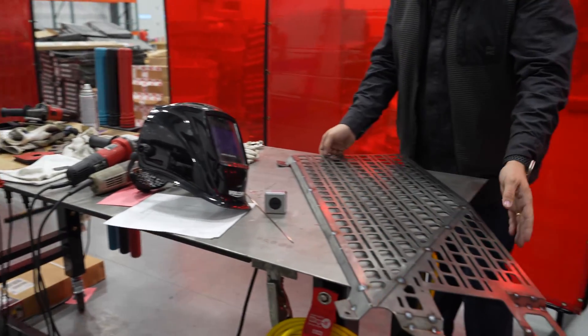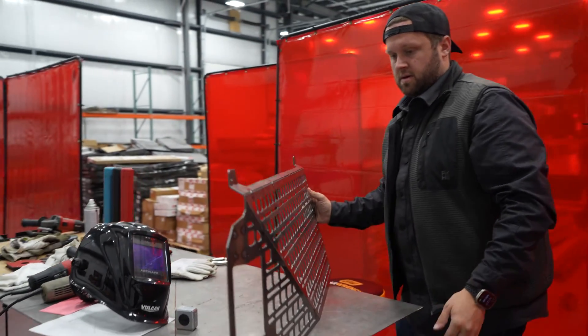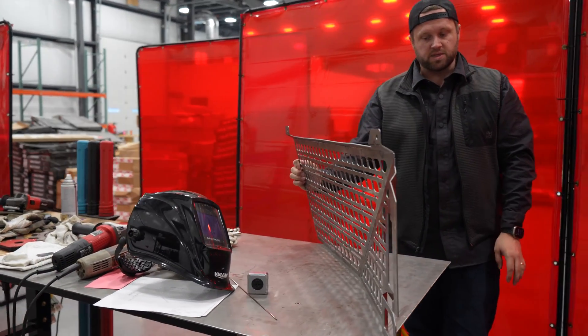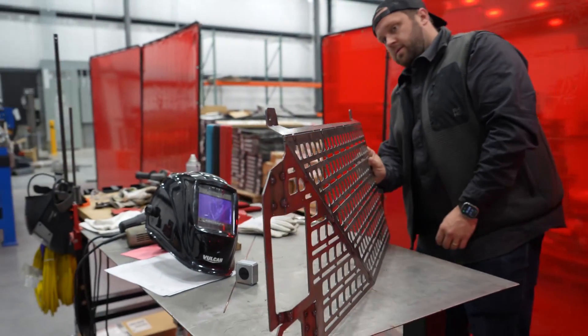You're looking from the back tailgate — that's the bed shape. Approximately, again we're guessing at this point, but I think it's pretty close. A lot of real estate but a lot of bends — a lot of options.